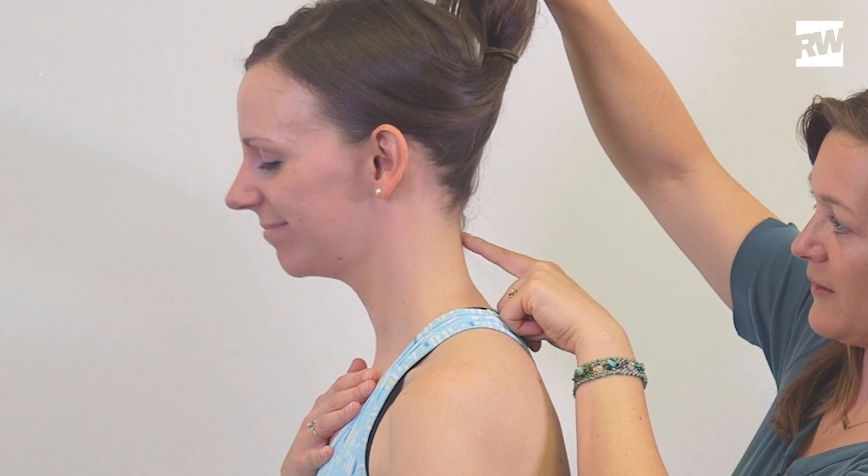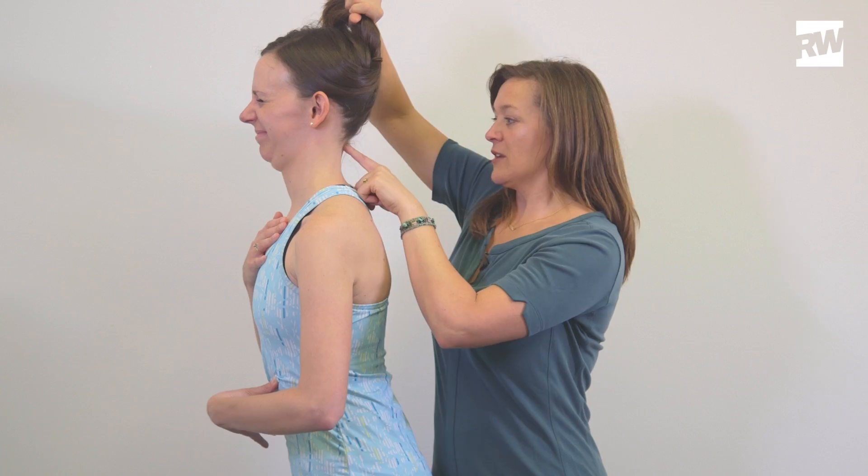Chin down, chin down, chin down. Make a double chin. Make a triple chin — bonus points, quadruple chin. So that's the motion.